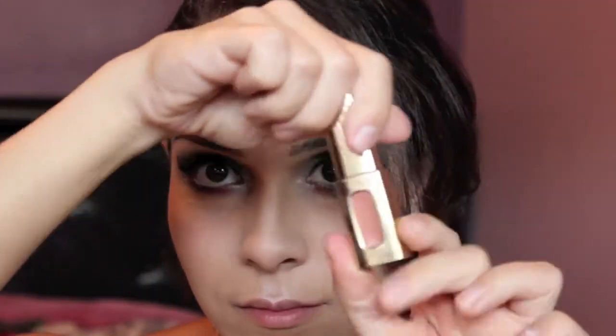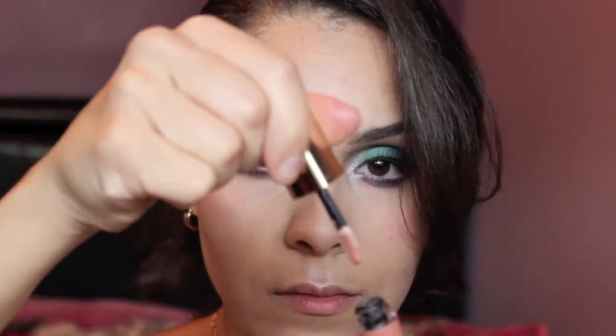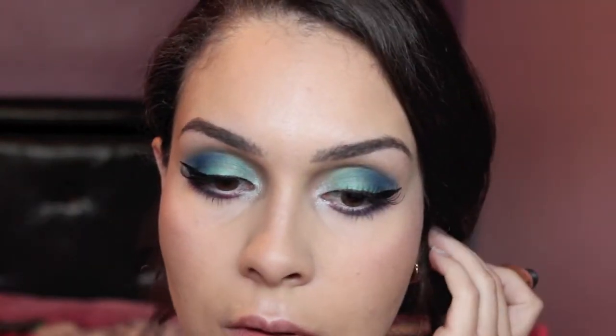Last but not least, we're going to finish this look with a L'Oreal lip gloss in the shade Nude Ballet. As always, I'm going to show you everything I used on my face.